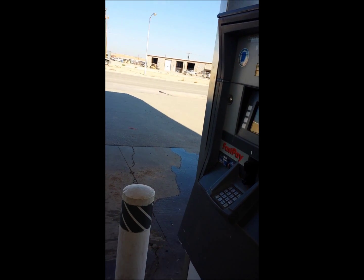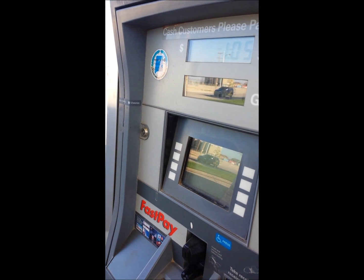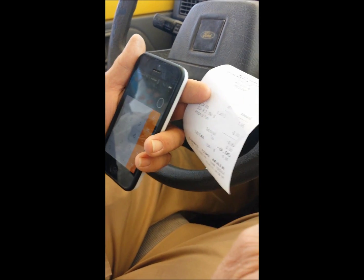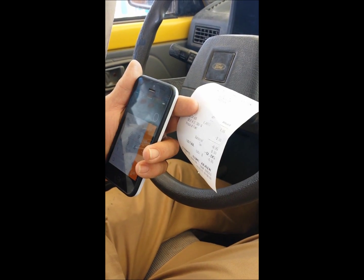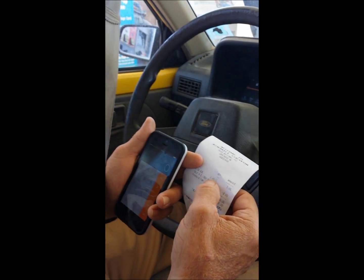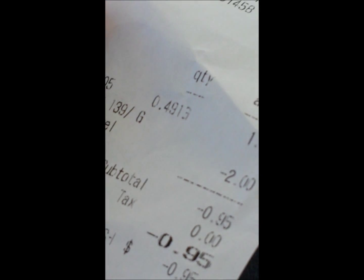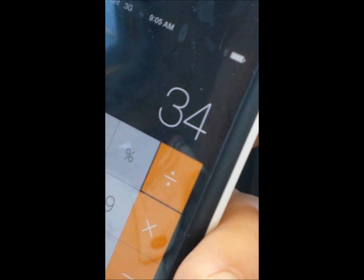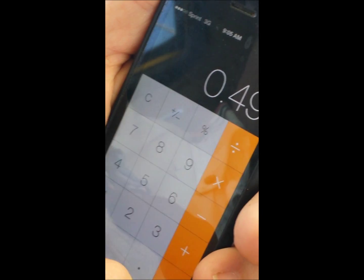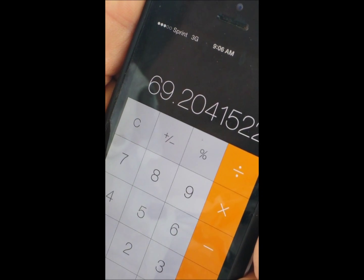0.491 gallons, $1.05, for 34.0 miles. Our last run was 50.49 miles per gallon. Now we've turned the gauge down to 7.25 volts, and this time we used 0.4913 gallons for 34 miles. So 34 divided by 0.4913 equals 69.20 miles per gallon.